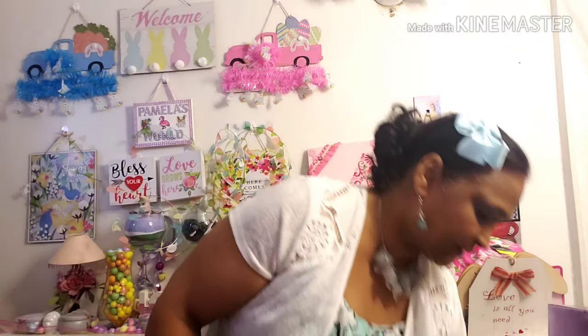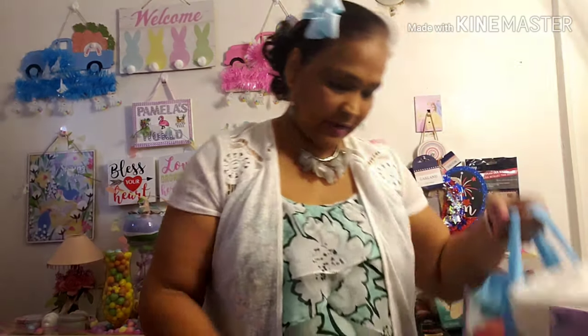I've sanitized everything and this stuff has been sitting for days because I know that the virus lives on everything for days and days, even in your freezer, on your frozen for 28 days. So let me show you guys.